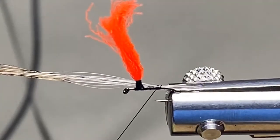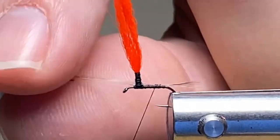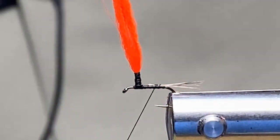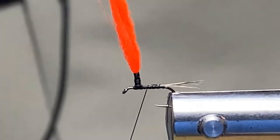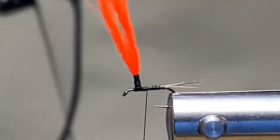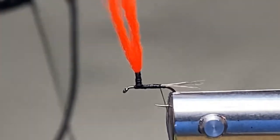I'm going to get this tail set up here to the side. I got that length spot on — sweet, cooking with gas. Go ahead and get that secured in there.